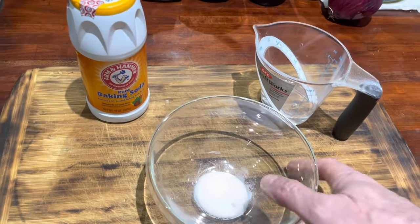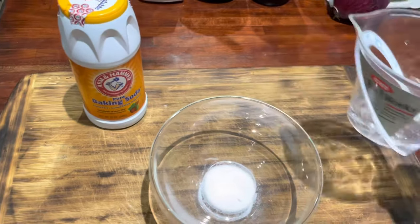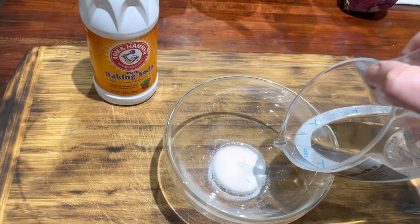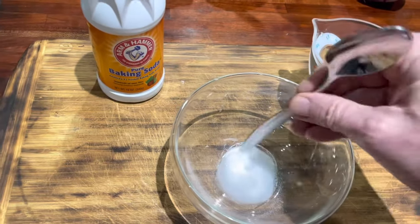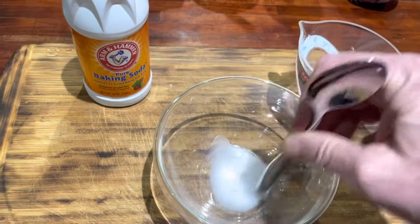Okay, I've got a little bit of baking soda. I put that in a bowl and a little bit of water, and what I want to do is just drizzle a tiny bit of water on there enough to make a paste.